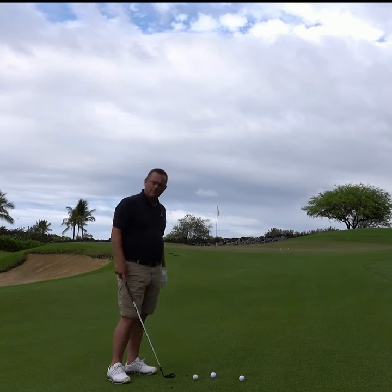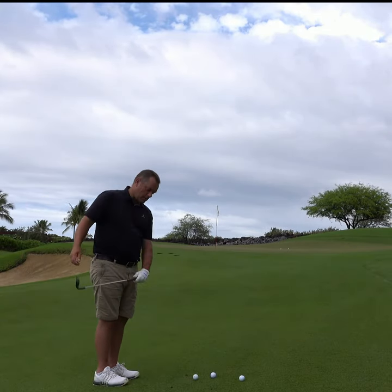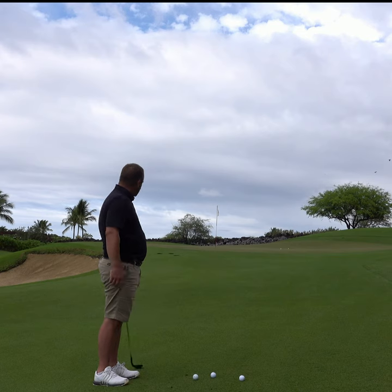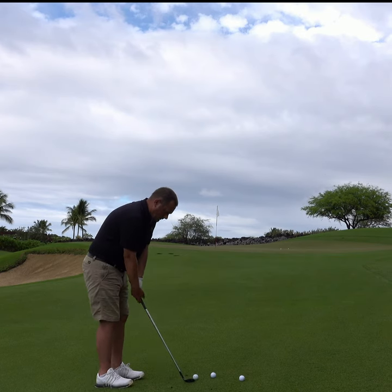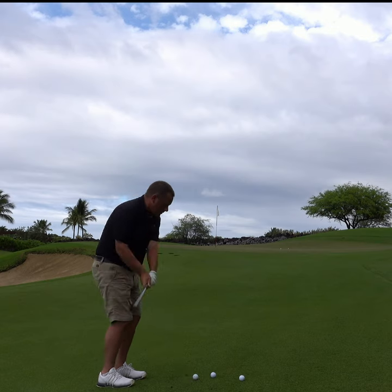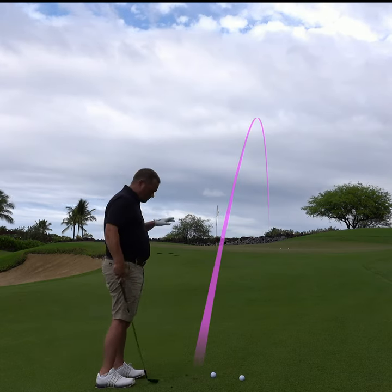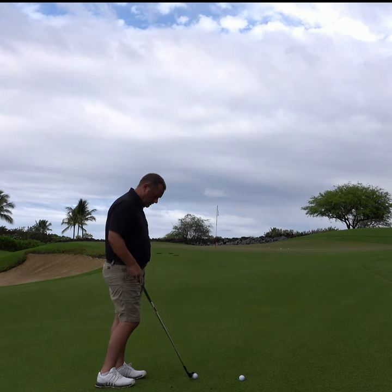Now you can combine it. Go ahead and try wide to narrow, and then almost wide, narrow to wide. Let's see what happens here — I'm going to go for a wider to a slightly more narrow feel. That came out at medium trajectory with a good amount of spin on it, good contact.